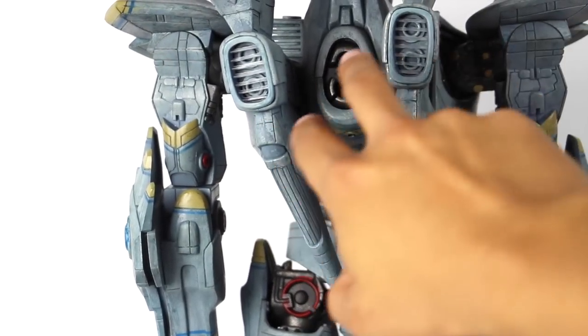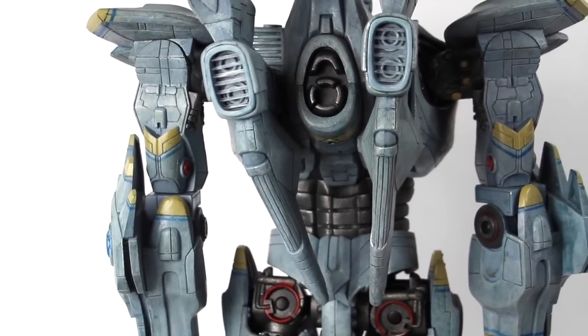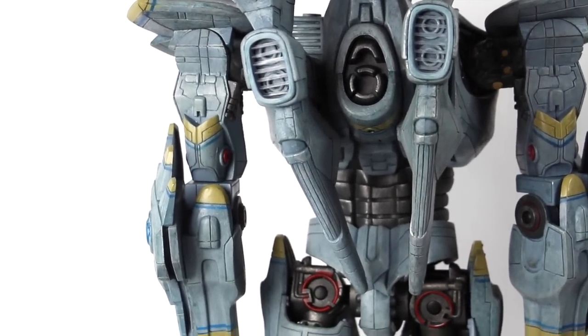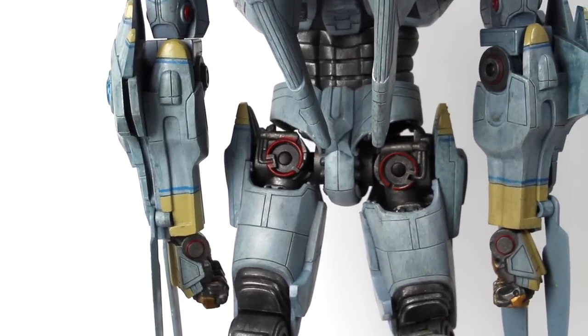Look at the fins right here — you can see the little boosters or whatever; this looks really cool. I love how that looks. The back of this guy just looks really really nice with all the great detail. I'll pan the camera down just a bit so you guys can see all the cool little details.